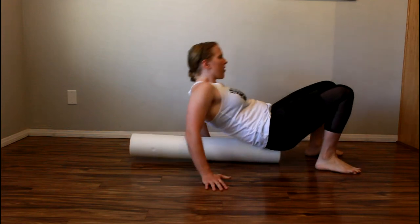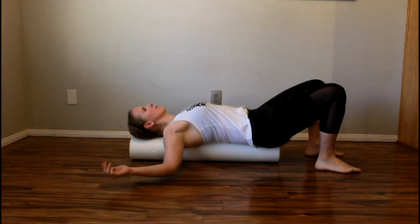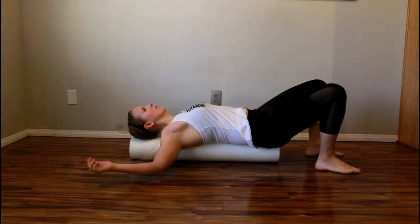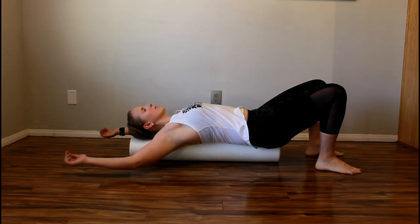Start by laying down on a foam roller. Position your arms so your elbows are pointing towards your toes and palms are facing the ceiling. Move your arms into a position where you feel a stretch in your chest.